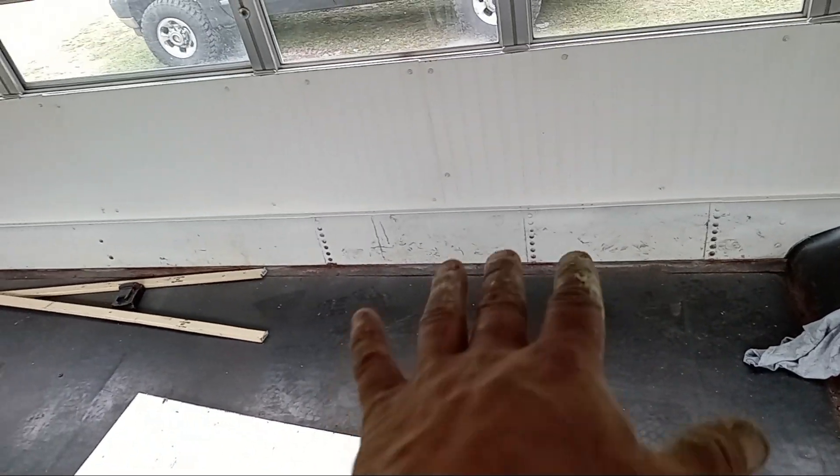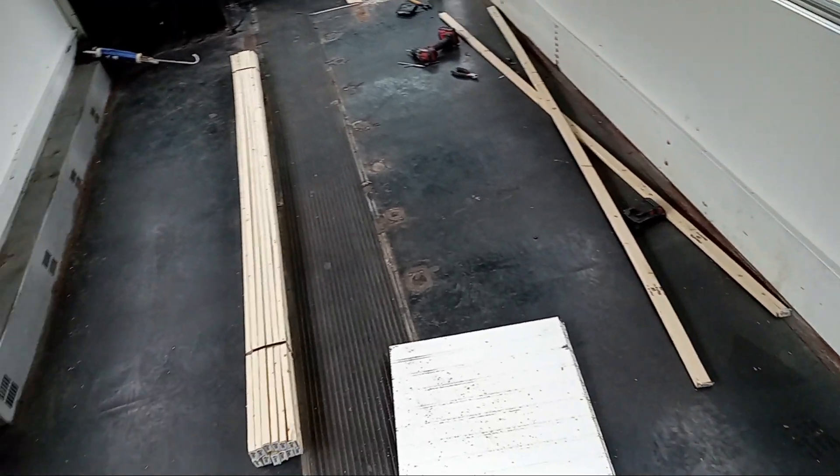I'm going to get that painted. I'm debating what to do on the bottom — I might continue the wainscoting down there, not exactly sure yet. These pieces are all going to get pulled up — that's probably the next thing: get that pulled up and get it ready for flooring.